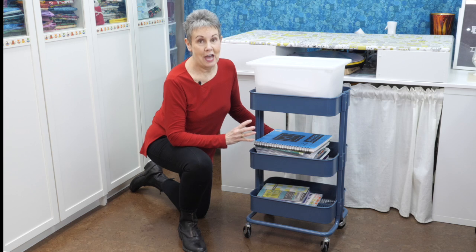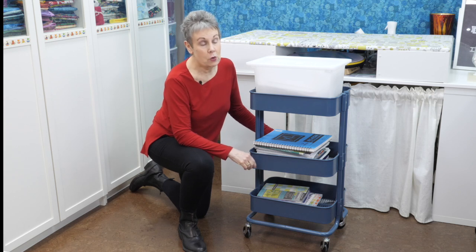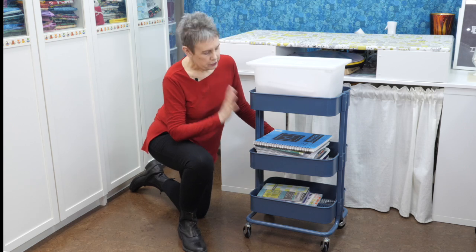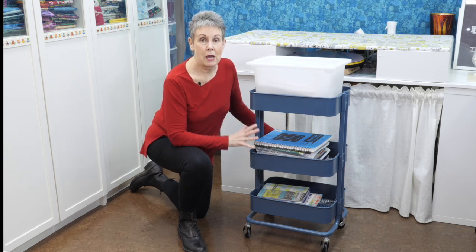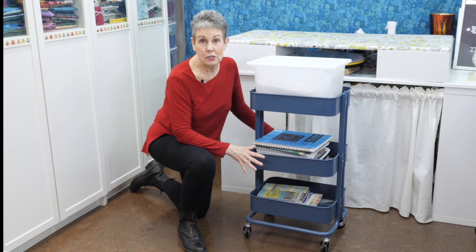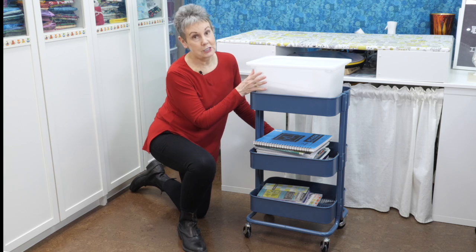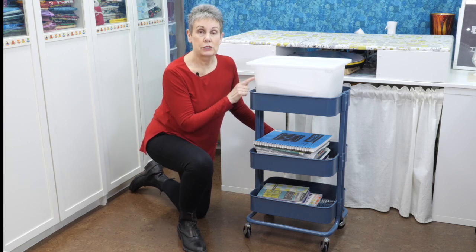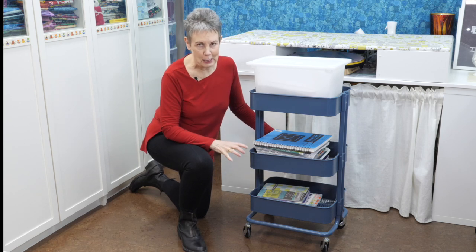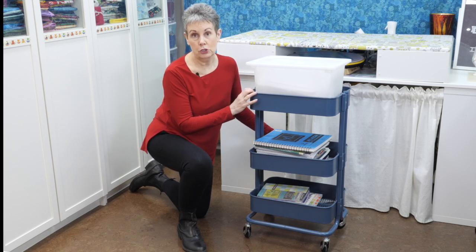One of my favorite things from IKEA in my studio is the Råskog cart. I have three of them — two in this color and one in a lighter aqua color; they change the colors all the time. This particular one I have set up with my quilting books: ruler quilting and free motion quilting books split across the two levels. There's also a Trofast bin holding my quilting rulers or templates — the ones I use when quilting on a quilt, not for cutting. There are other things you can use your Råskog cart for too.